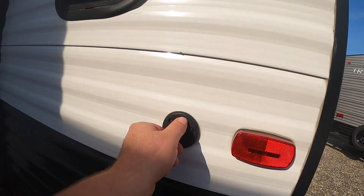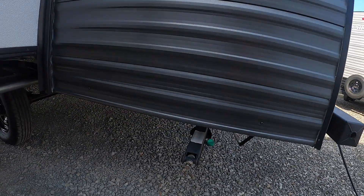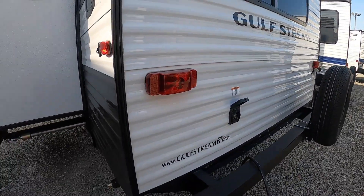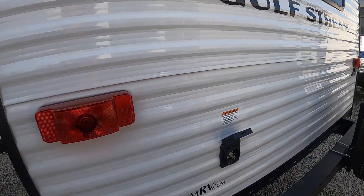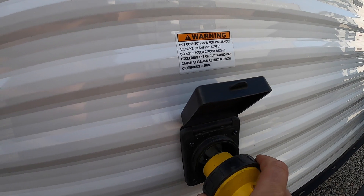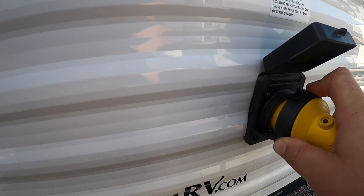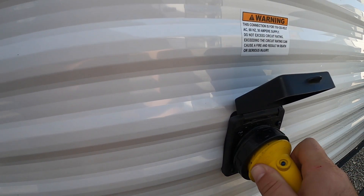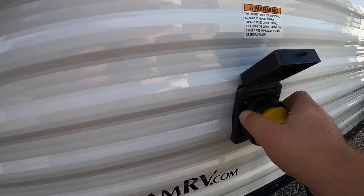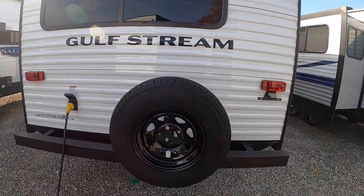We have a cable inlet with some brake lights beside it, and some stabilizing jacks here. There is a crank in the front compartment which you'll see in a second. This is your 30-amp power hookup — to hook up the cord, which every camper comes with. You simply line it up, put it on, and there's a black piece that screws in and keeps it tight. Make sure the power cord doesn't come undone when you're hooked up at the campsite.